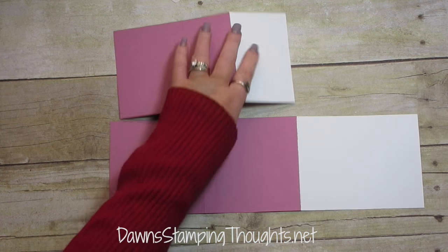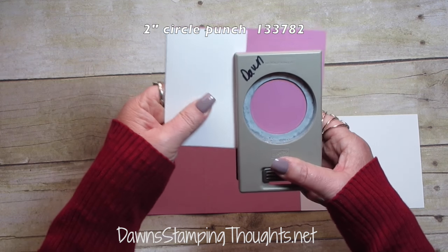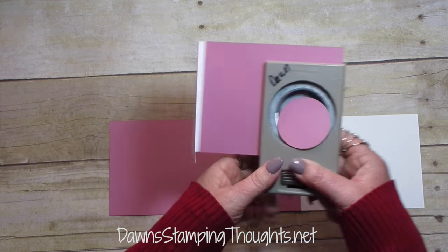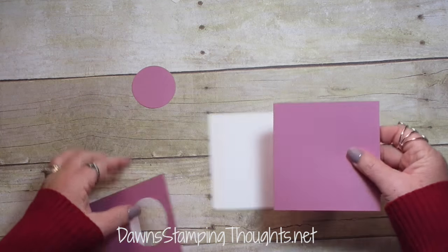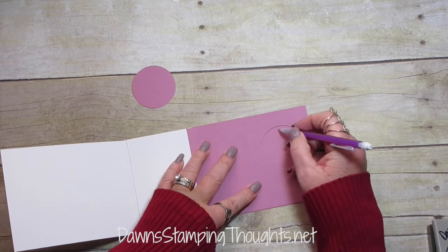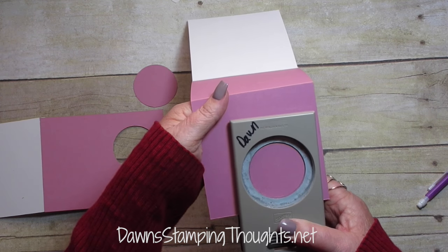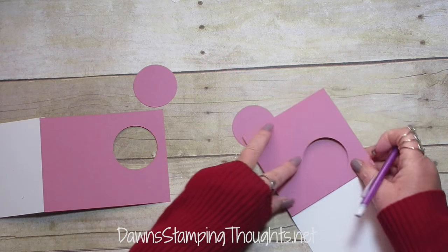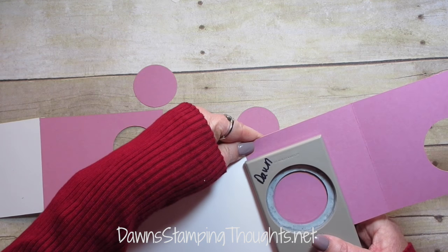Now we're going to grab our two inch circle punch. Take the front of the card, flip it over, and close this flap. We're going to take our two inch circle punch and slide it all the way in, lining it up between this flap and the edge — you don't want to cut on this flap. Then we're going to take the inside and back piece section of the card, take the front, line it up, and take a pencil to trace a circle around the inside section. Then punch that out with the two inch circle punch. Fold the card and trace another circle onto the other part of the inside, then punch that out as well.